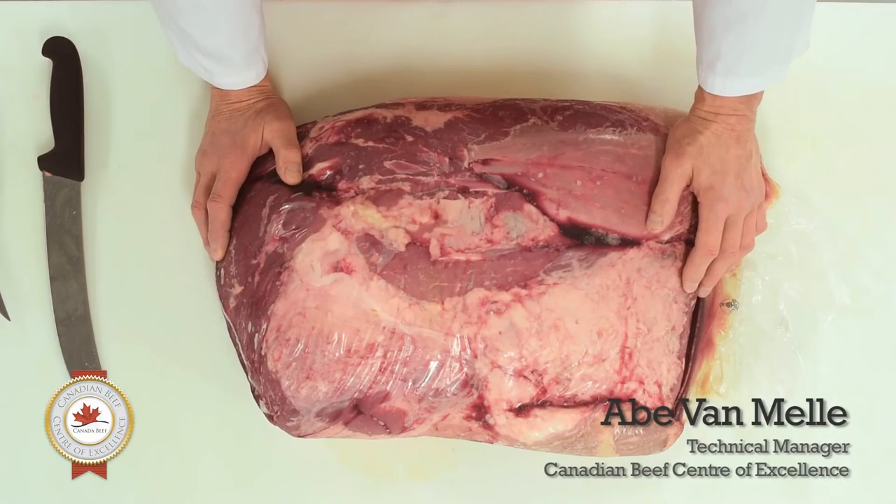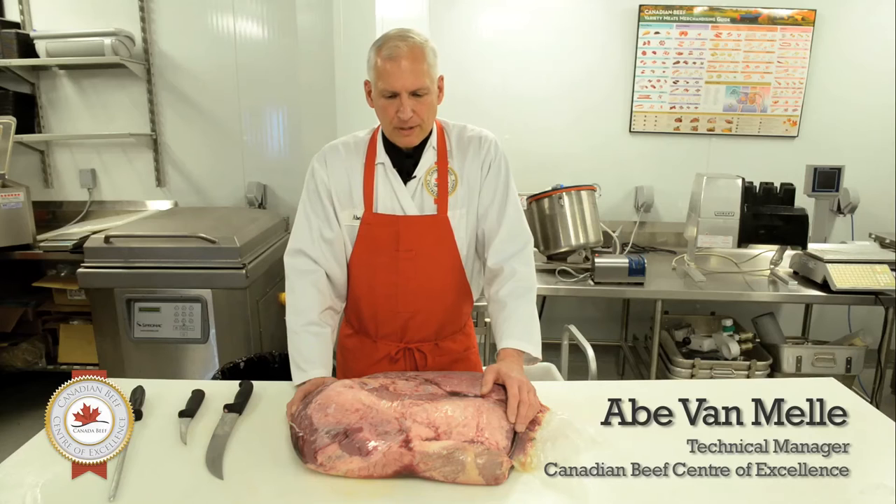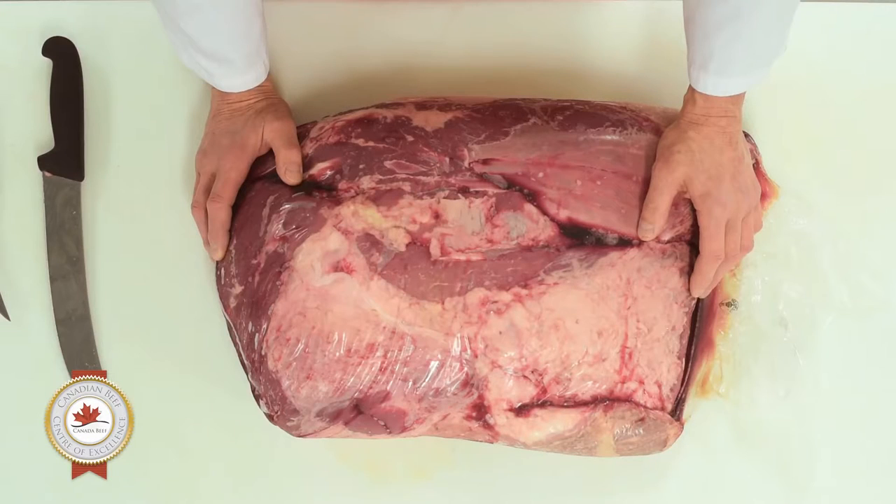My name is Abe Van Mell. I'm the technical manager for the Canadian Beef Centre of Excellence. Today we're going to look at some of the cuts outside of the middle — the middle cuts are the more tender cuts that everybody's familiar with and understands how to cook them.